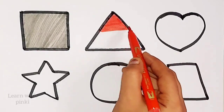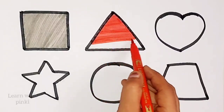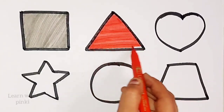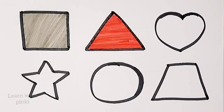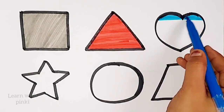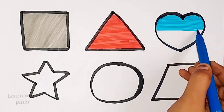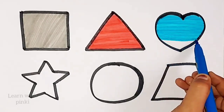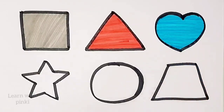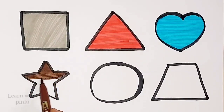Triangle. Red color. Triangle. Sky blue color. Sky blue color. Heart. Heart, heart. Blue color. Blue color.